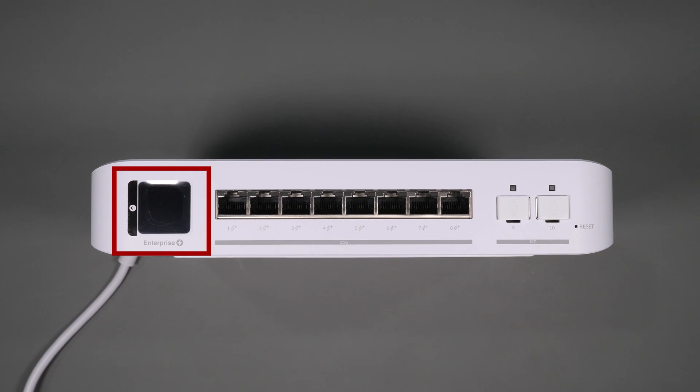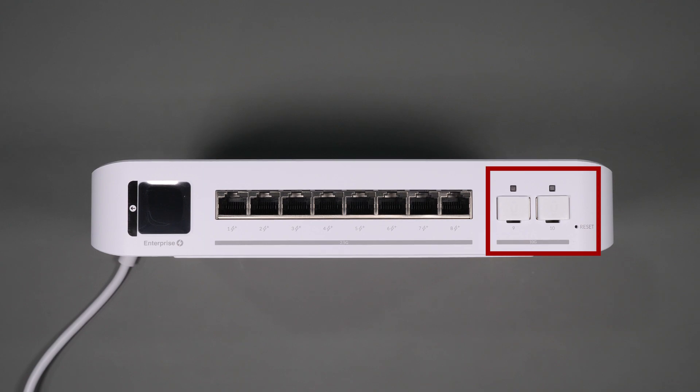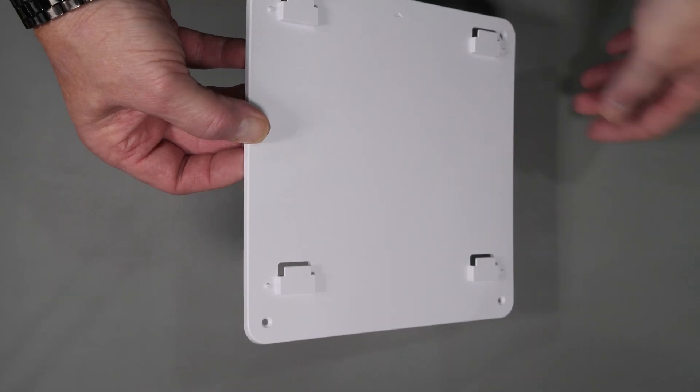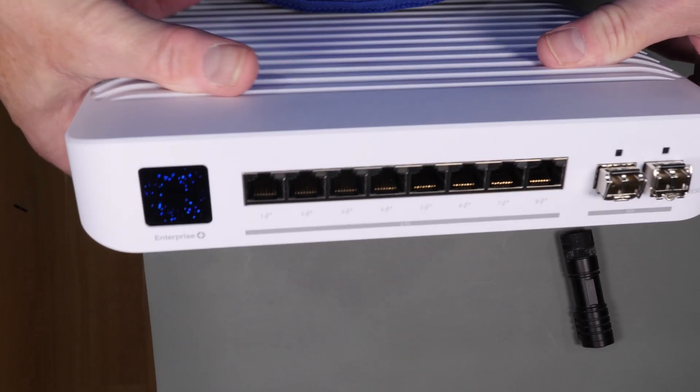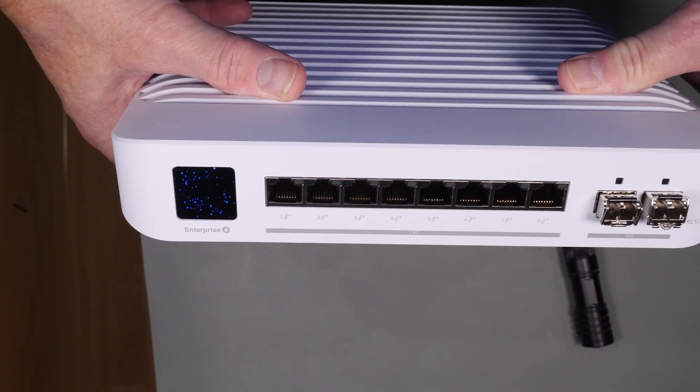In the front you have a 1.3-inch display, eight 2.5 gigabit PoE ports, and to the right of that, two SFP+ ports capable of 10 gigabit that you can use to uplink or connect other switches. This also comes with a mounting bracket should you want to mount it on a wall or behind a desk.